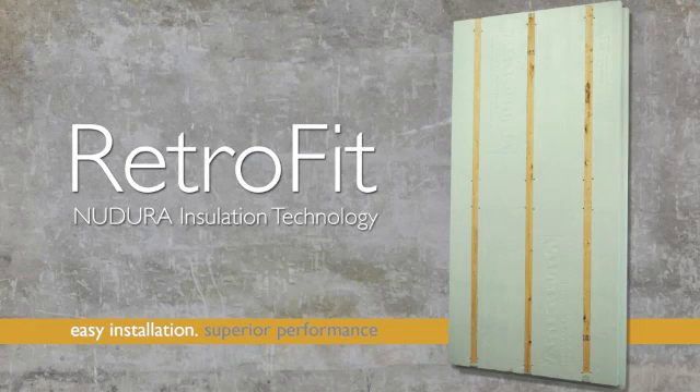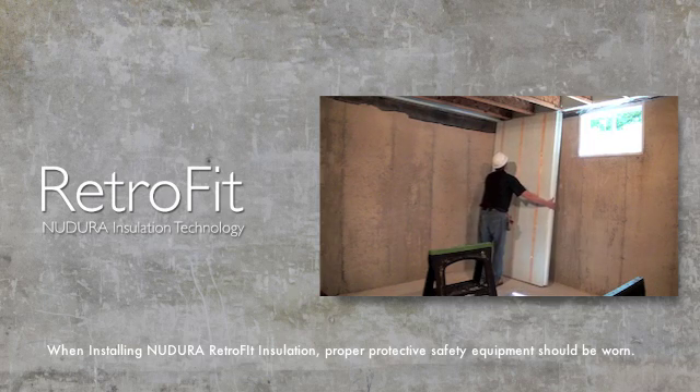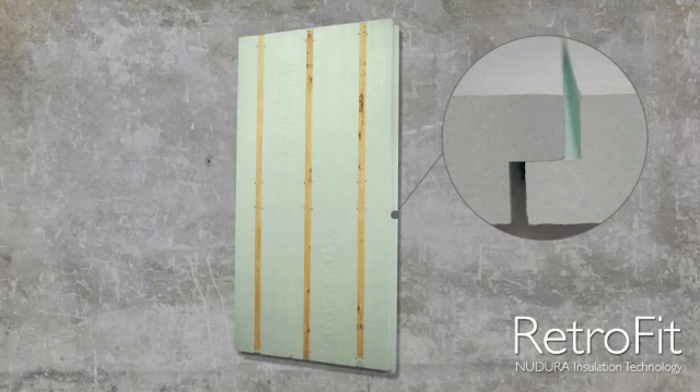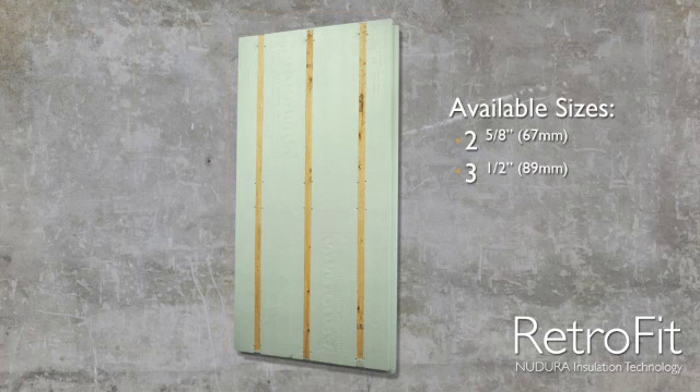Nudura Retrofit Insulation Technology is an easy-to-use insulation solution for finishing traditionally poured concrete or concrete block basements, or insulating interior or exterior above-grade concrete block walls. This product comes in shape-molded sheets that feature interlocking shiplap edges measuring 4 feet by 8 feet, or 1.22 by 2.44 meters. The product is also available in two different thicknesses: 2 5/8 inches or 67 millimeters, and 3 1/2 inches or 89 millimeters.